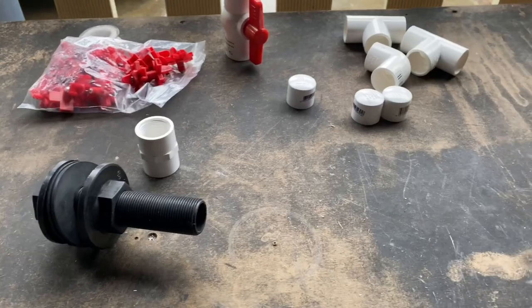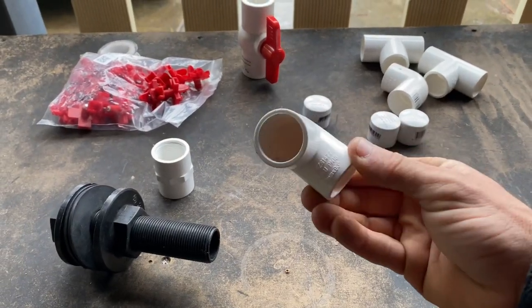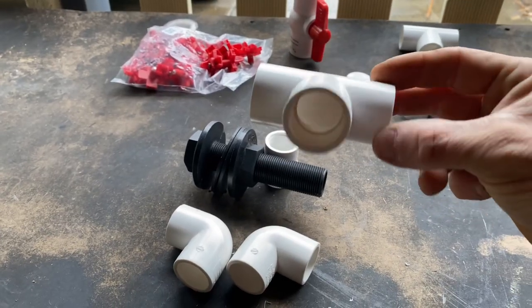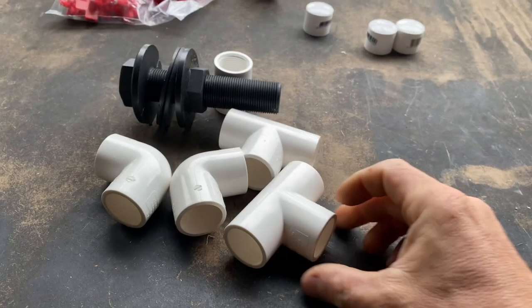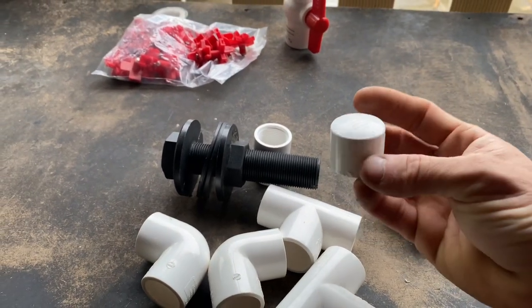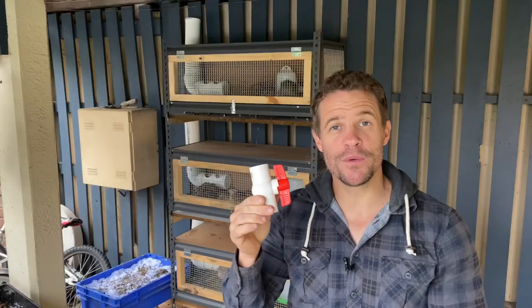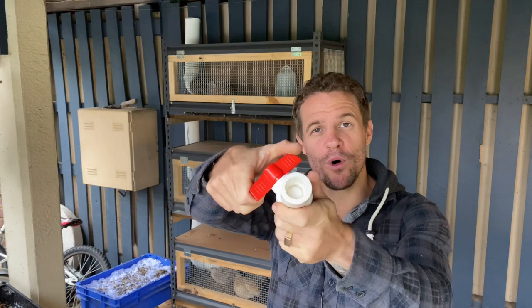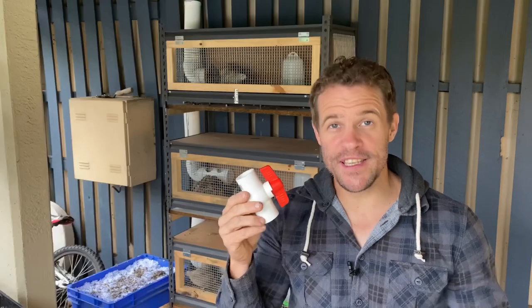I'm going to have a main water line running out of the bucket, and then three separate water lines running into the individual cages. Therefore, in order to complete this build, I'm going to need two 20 millimeter 45 degree angle PVC elbows, two 20 millimeter PVC T-sections, and to cap off the end of the three individual lines running within the cage, I need three 20 millimeter end caps. I'm also going to install a 20 millimeter tap with a ball valve on the inside in order to shut off the water line if needed. It's always good to have a tap so that you can shut off the water supply in case you need to do repairs or fix a leak in the system.